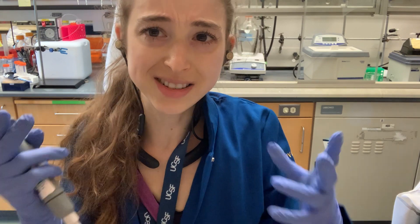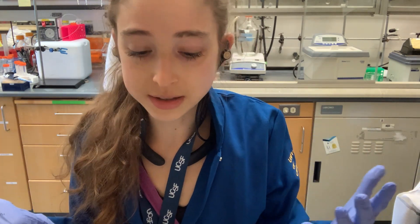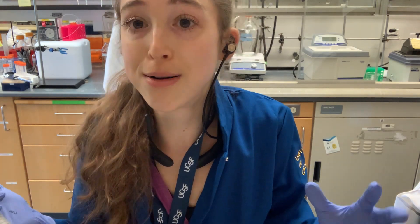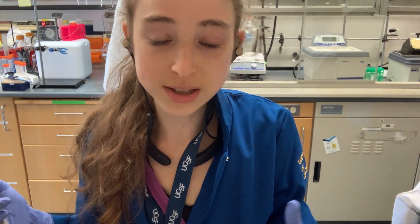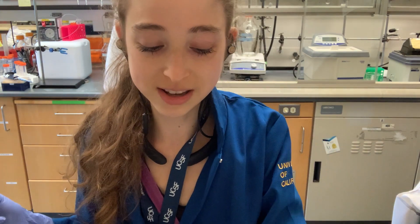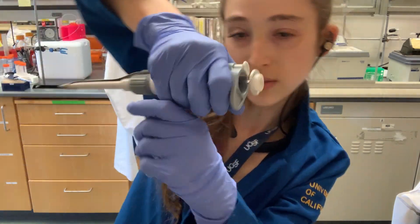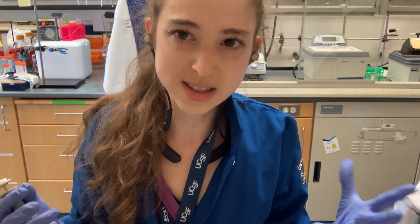A couple other things that kind of seem like 'duh' but come into play all the time: open your tubes before you go and grab your pipette tip. I have to remind myself of this constantly. This can be especially problematic with screw caps where you can't just unclip them with one hand — you definitely want to unscrew those caps before you take your pipette tip, so that you're not moving your clean pipette tip all around and jamming it into things when you're trying to keep tips nice and sterile.